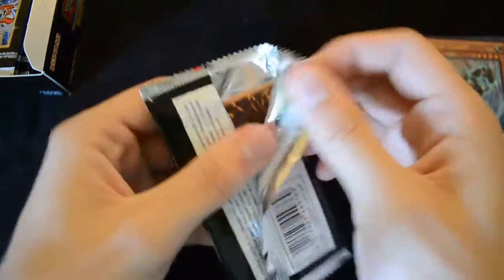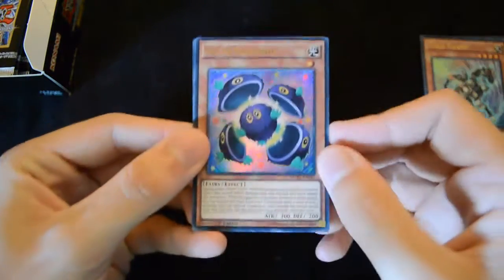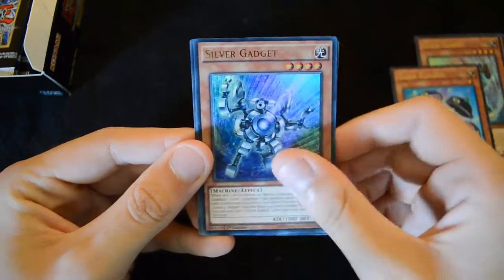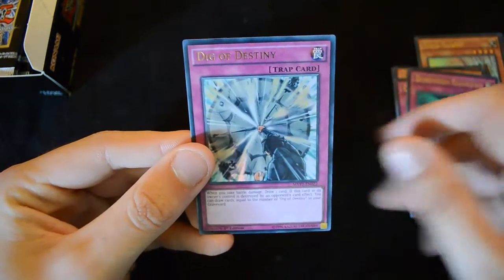It looks like we're getting the Gold and Silver Gadget support, which is very useful in the ABC deck. And it does look like the Kyber deck is coming out sooner than previously expected. So we have a Clear Karibo, a Silver Gadget, a Counter Gate, Dimension Guardian, and a Dig of Destiny in this pack.